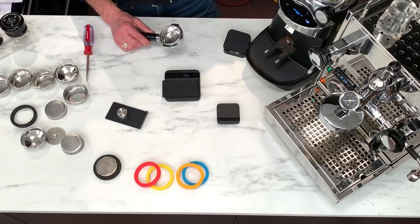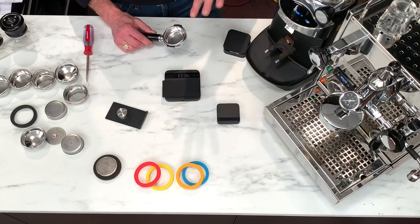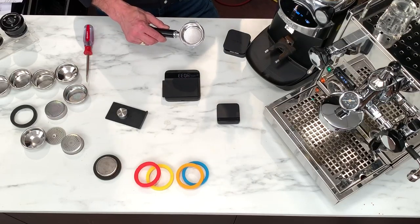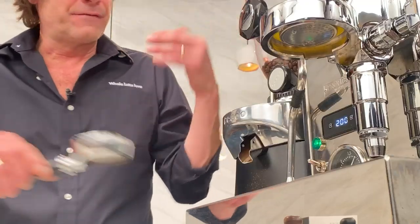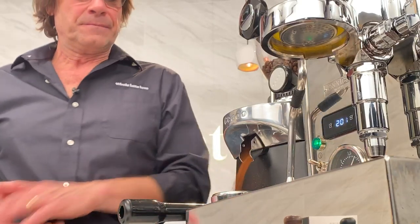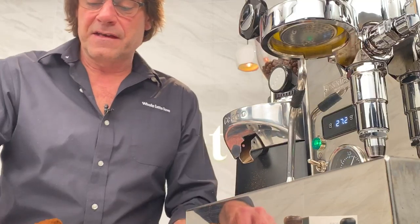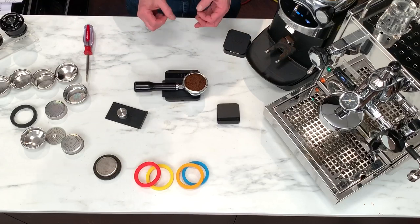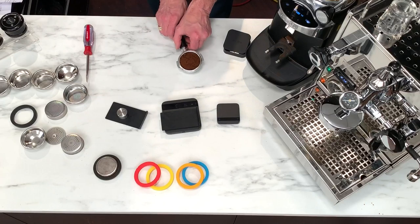I'm using a Chiato E37S grinder. I've got this set to three and a half seconds. I dialed in a couple hours ago — I'm going to do a 1-to-2 brew ratio using about 18.5 grams of coffee. These are very, very accurate. Let's see how this grind did. I set it up for 18.5 grams and I'm at 18.7 — two tenths of a gram. I'm fine with that. Let's go.